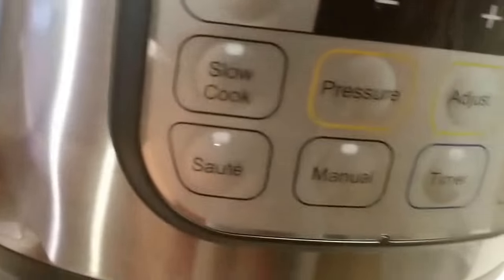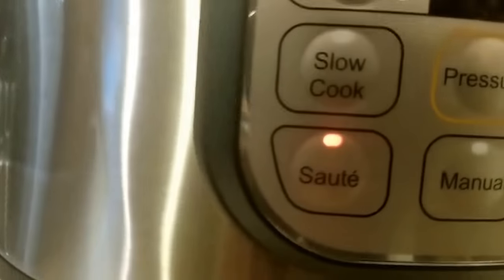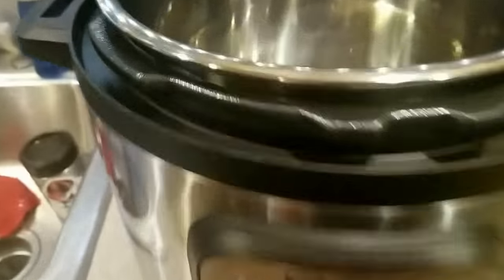What I did is I added about a quarter inch of canola oil blend. I'm going to go to the sauté button and let that get hot, and then we're going to drop the meat in it.